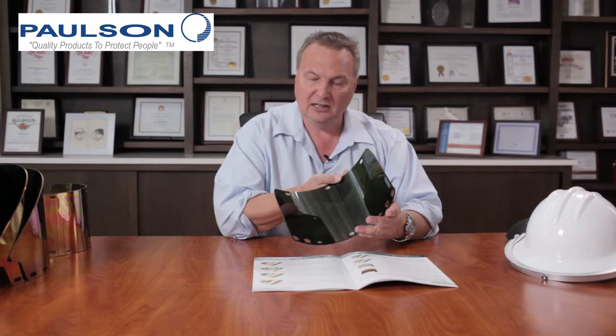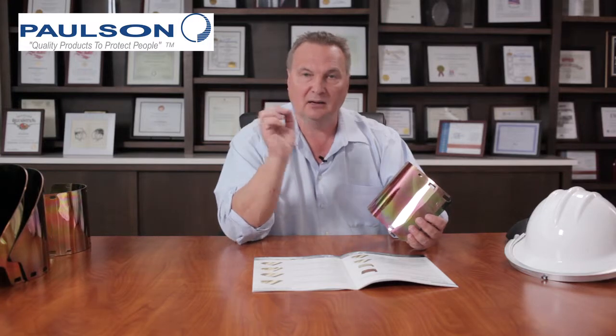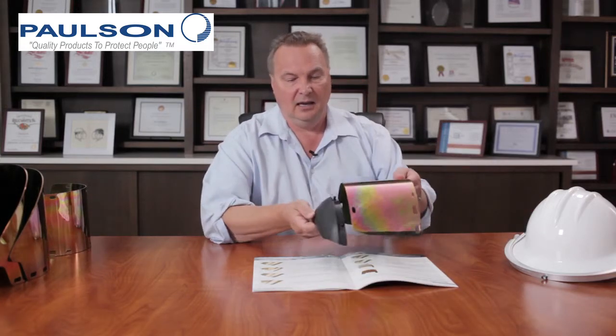If I turn this over you'll see that it is a green color on the inside. This green color in combination with the gold gives a particular look for the worker so he's able to identify certain characteristics in the molten steel or molten glass. This particular model is designed to fit on with a chin protector, shown here with a chin protector A-CP, giving you splash protection from underneath.